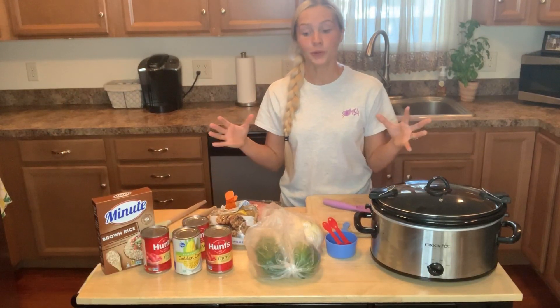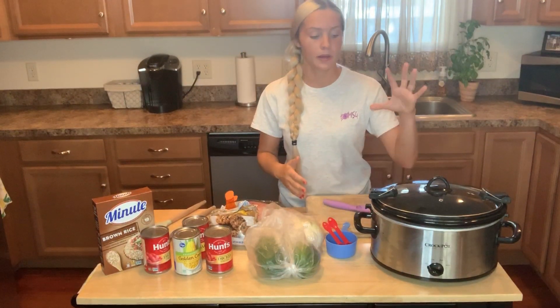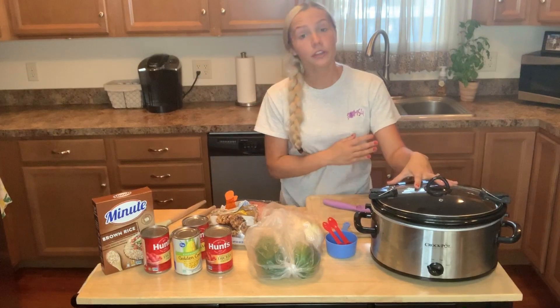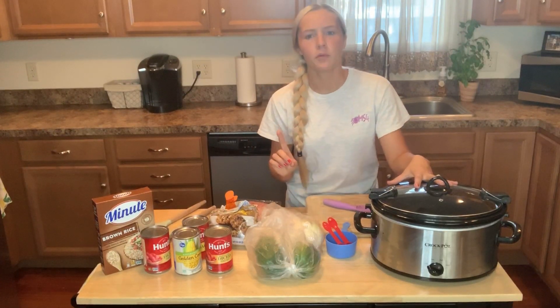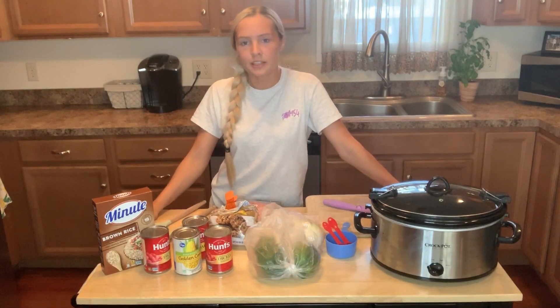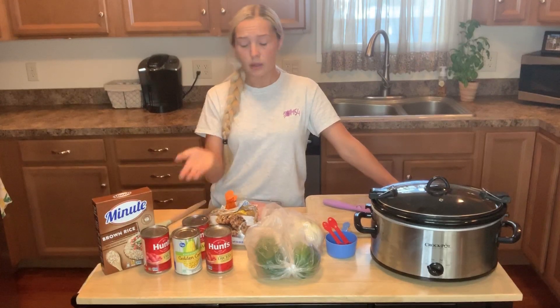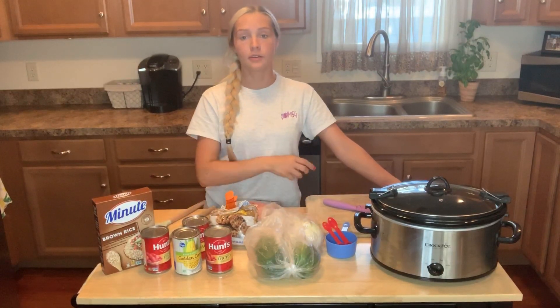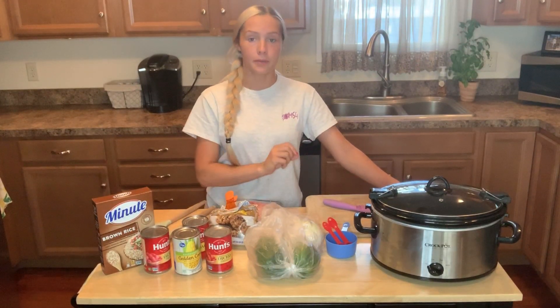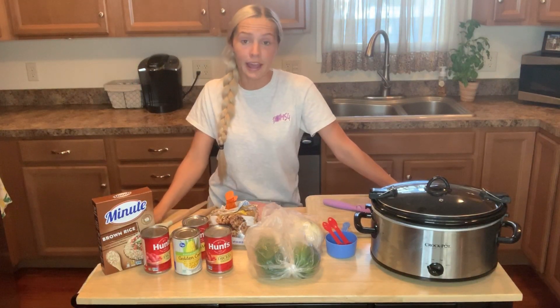Now we're going to cut all of the vegetables and put all the ingredients in here. I almost forgot — you're also going to need one cup of water. One of those cans that we're placing in here, we're going to rinse it out, put some water in there, and dump it in.